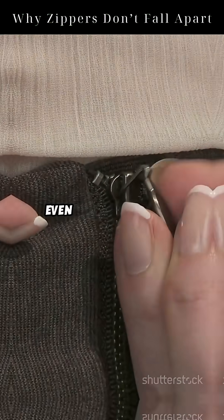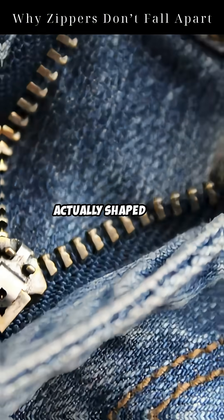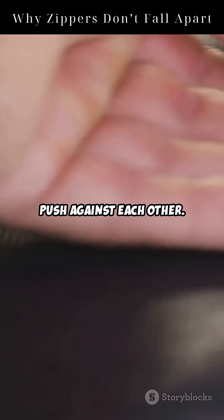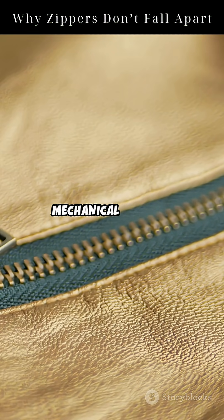Why doesn't a zipper fall apart, even when you yank it? Zippers work because of an amazing mechanical trick. Each tooth is actually shaped like a wedge. When two teeth slide together, their wedge shapes push against each other. This is called the wedge principle, one of the oldest mechanical tricks in the book.